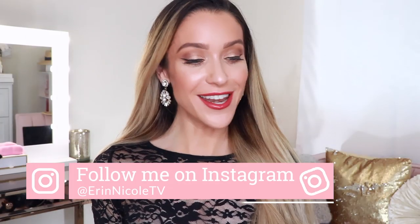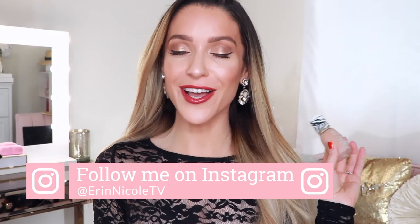Hey beauties, welcome back to my channel. Another day, another new foundation launch and review.